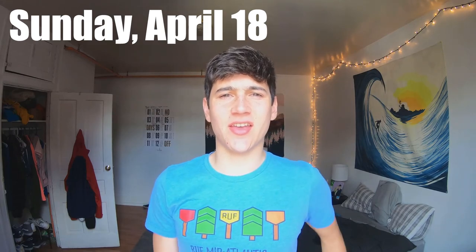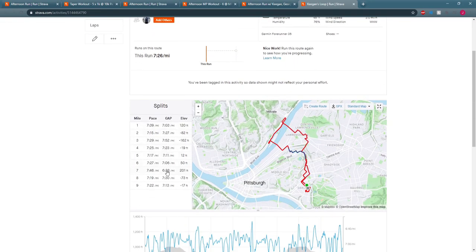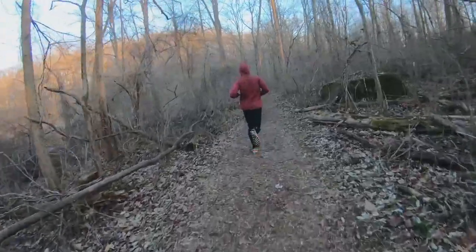Yesterday I had an easy nine miles at 7:26 pace as the long run of the week. It is Sunday April 18th now, so I'm taking today off just to get the legs more recovered and feeling fresh. Next week we'll probably do one workout on Tuesday and that's it — the rest will be really easy and short, probably taking a day off Wednesday and Friday. At this point I'm not going to lose any fitness; it's just maintenance, one last little workout, and then we're going.